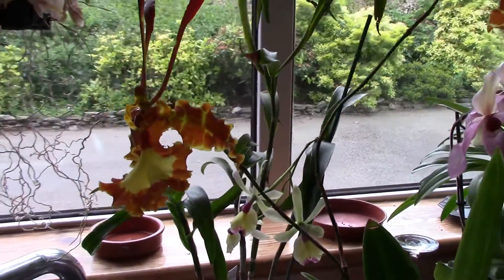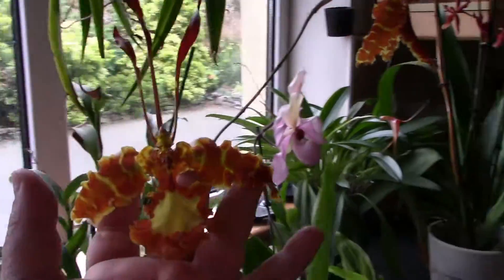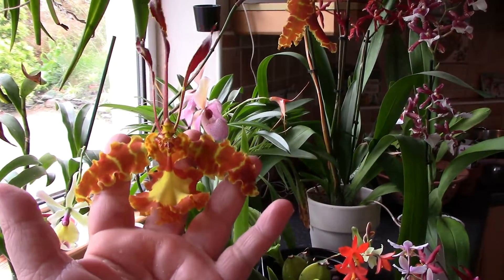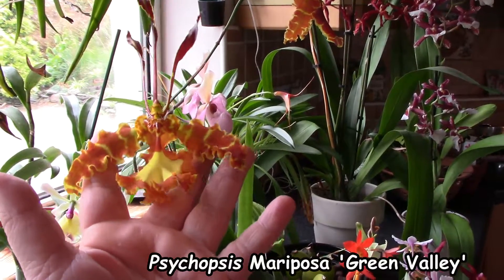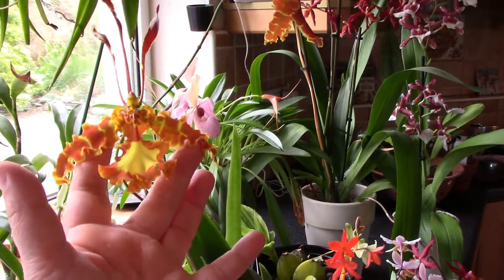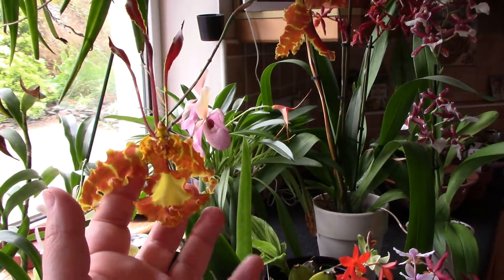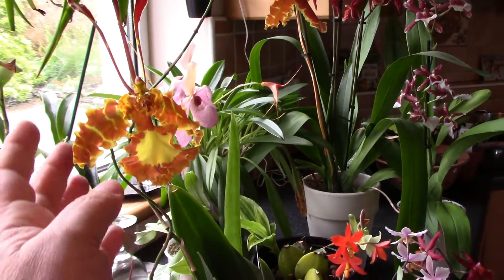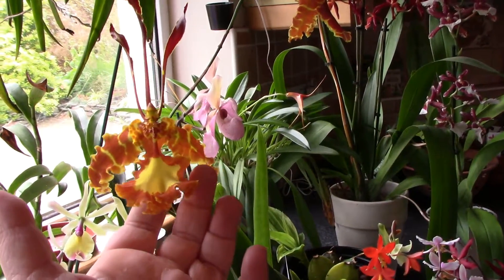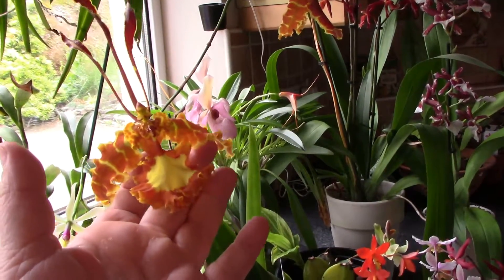The first thing I want to show you is my Psychopsis, which opened while I was away — isn't it a beauty? Absolutely lovely. I wish it would spread its wings just a little bit more so I could appreciate that flower better, but I shouldn't complain. This is the one that got stuck last year the first time the spike flowered. As we know with Psychopsis, they continue to flower from the same spike for a very long time, so this one has obviously sorted itself out.